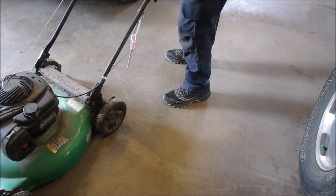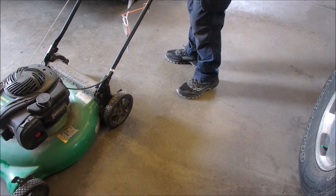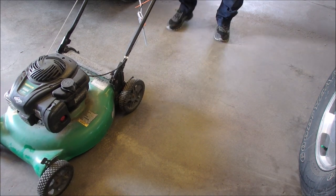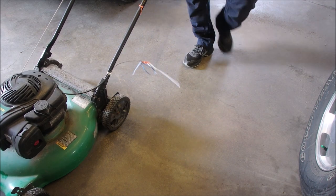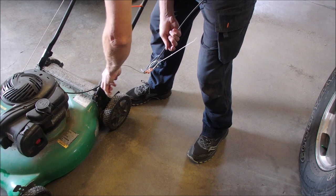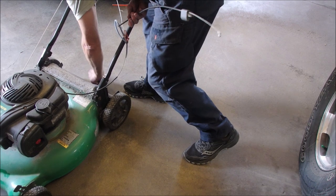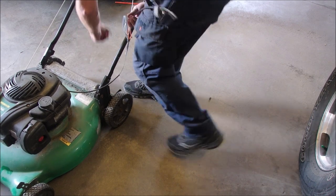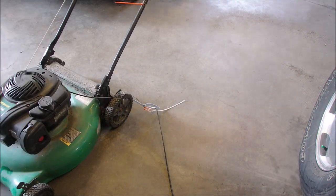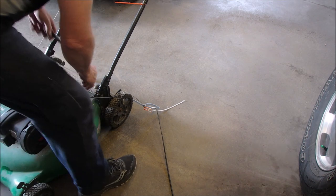I'm just disconnecting the stop cable. There we go. Sometimes something's easy and sometimes it's not. Honestly, somebody had access to tie wraps — we know that. Broke something. Okay, let me just get this off the engine now.